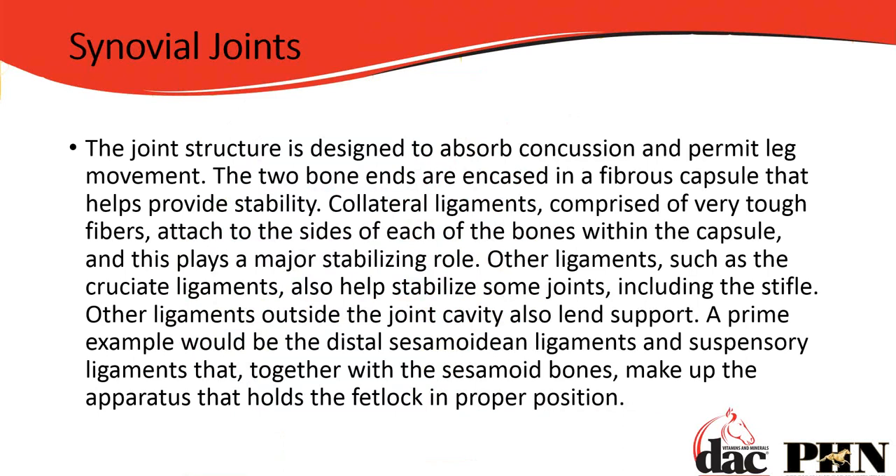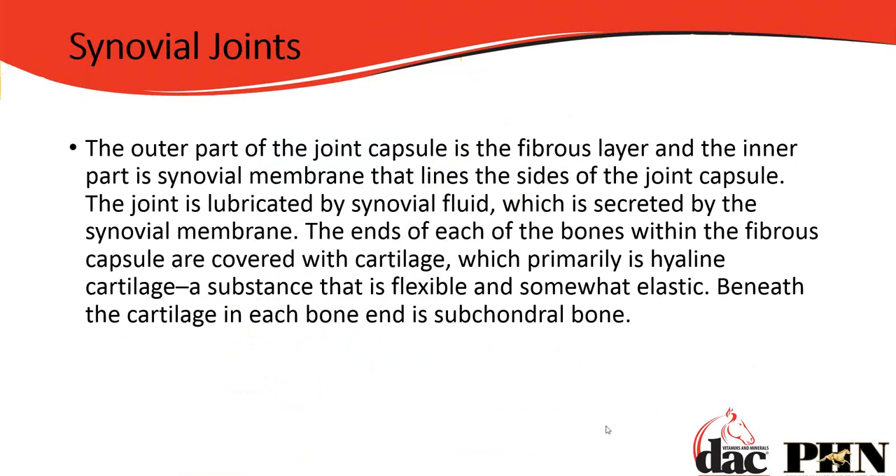Then there's the cruciate ligament — when people think about the cruciate ligament, they think of their knee. Well, the horse's stifle is their knee, and that's where their cruciate ligament is. Other ligaments outside the joint cavity also lend support. The outer part of the joint capsule is a fibrous layer, and the inner part — the synovial membrane lining the sides — is where the synovial cells sit and secrete synovial fluid. So we have a tough fibrous layer on the outside and soft, slimy tissue on the inside.